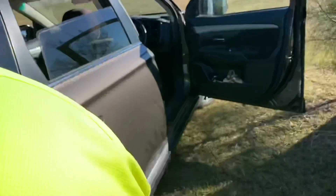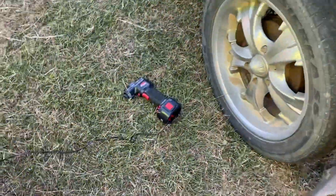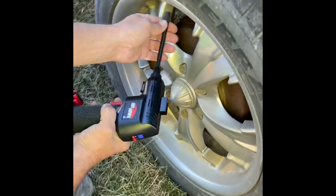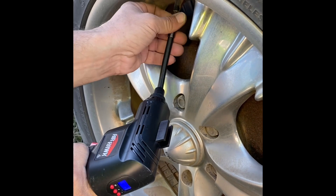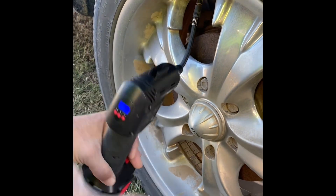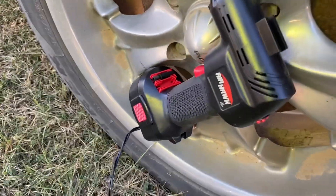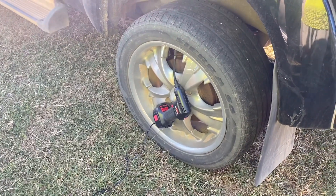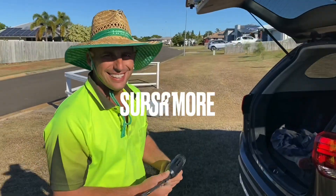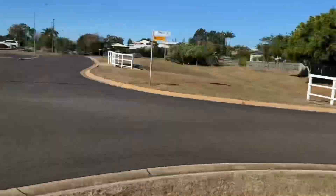My day is not over yet - luckily Gregory's got a pump because my tyre's flat. I need some new tyres, I'll be getting new tyres next week. It had 10 PSI in it, up to 20 now - definitely need new tyres. Make sure you watch the ads so I can make some money to buy new tyres! Thanks Gregory, no worries mate - life saver. See ya Master Greg, pump me up!